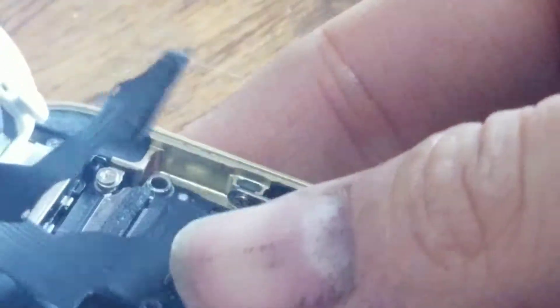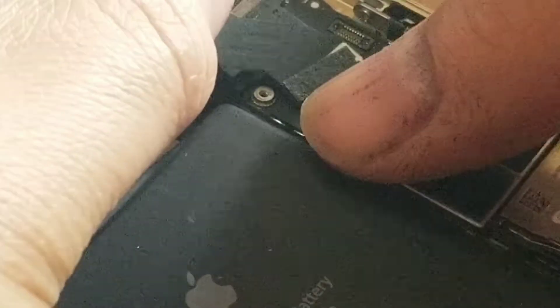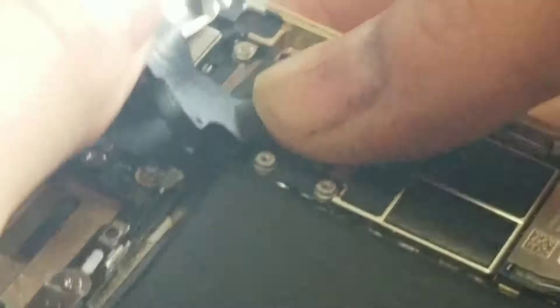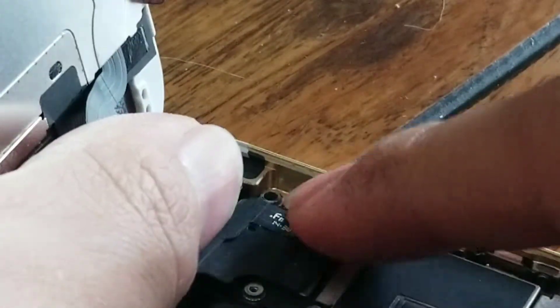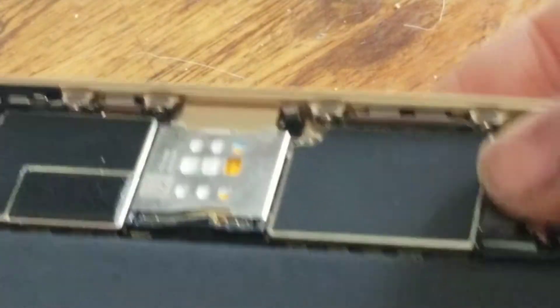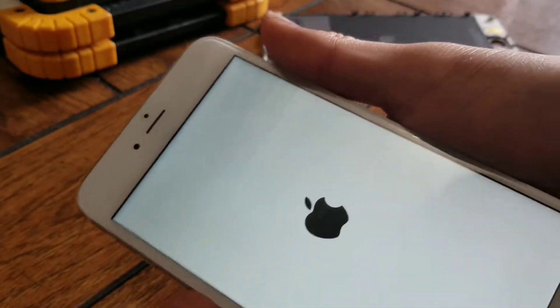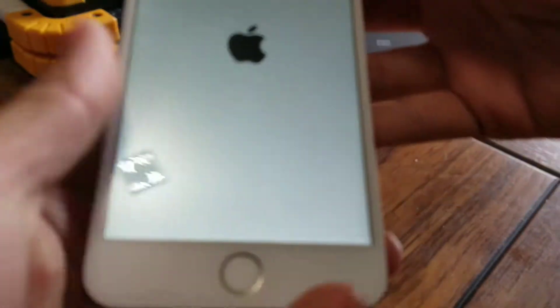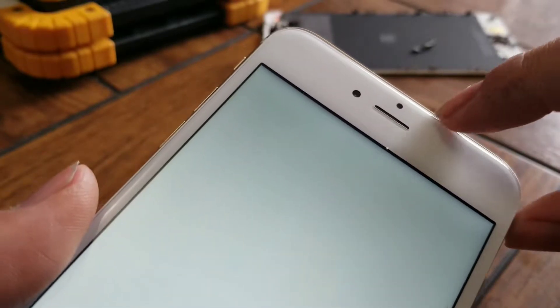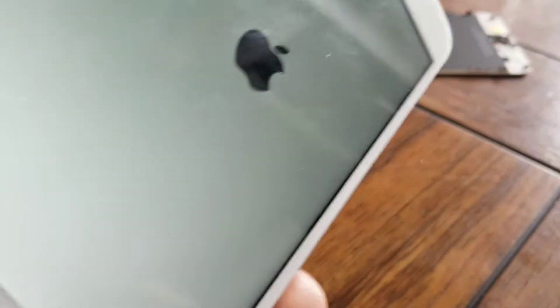Get all the connectors in, then connect the battery last. Make sure it turns on. Before putting back all the screws and metal plates covering the connectors, test the phone — front camera, ear speaker, and the proximity sensor. Make sure when you make a call and cover the sensor, the screen will go off.